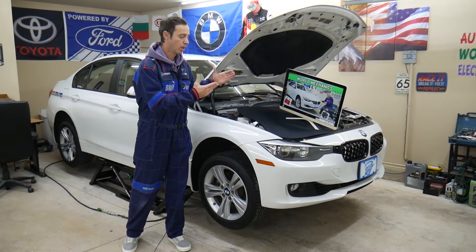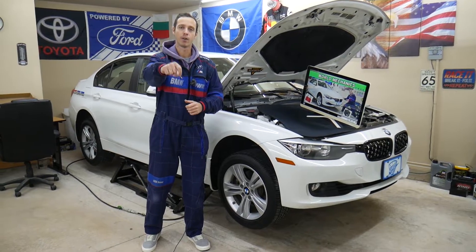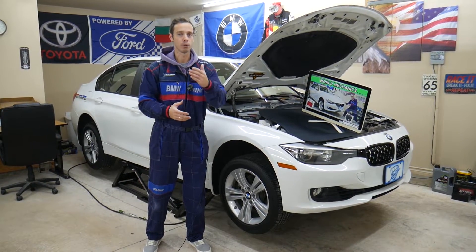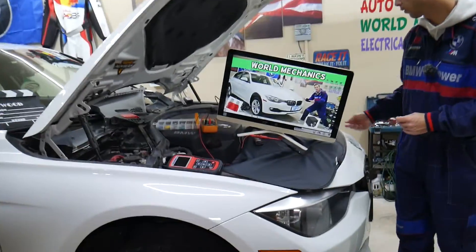If you need to buy any used parts for your BMW — fuses, relays — at a really good price with quick shipping, check out the link in the description below. We'll share it for your convenience. Now let's get started on the DC converter fuse.